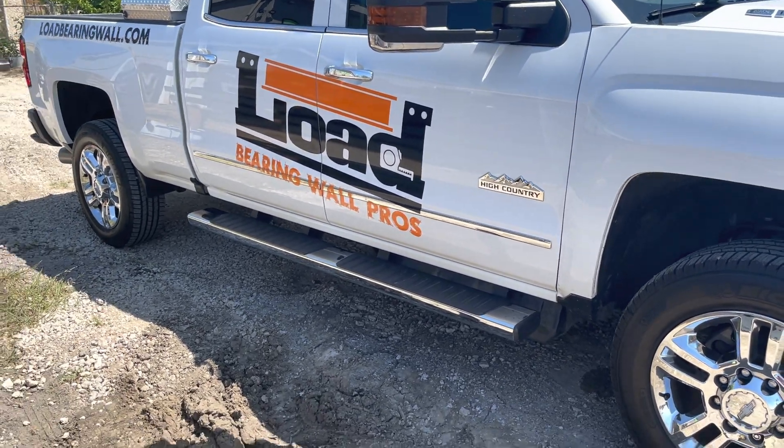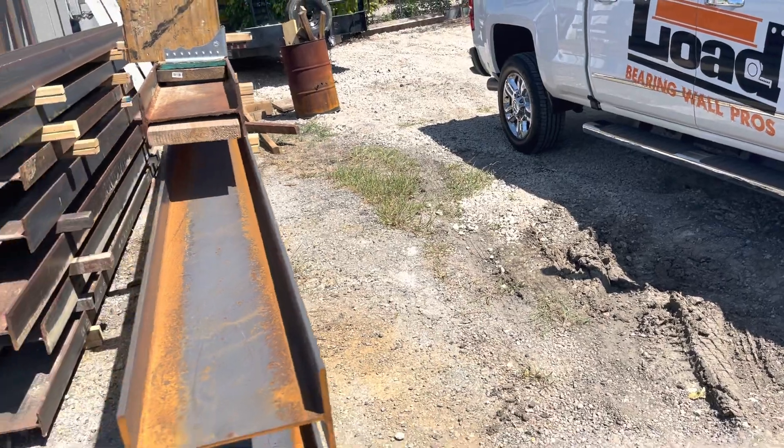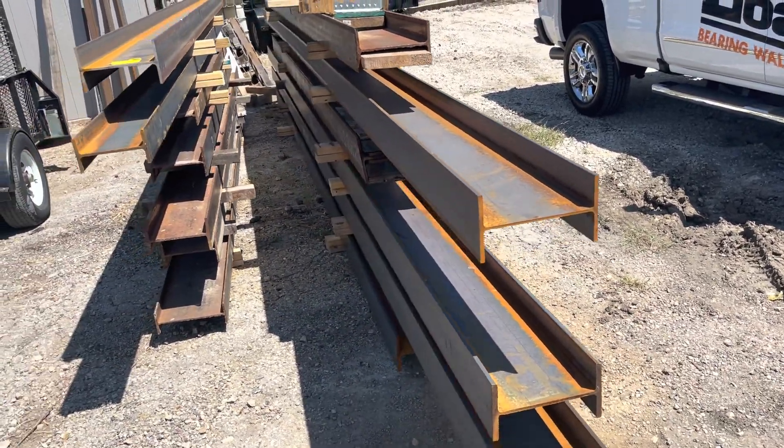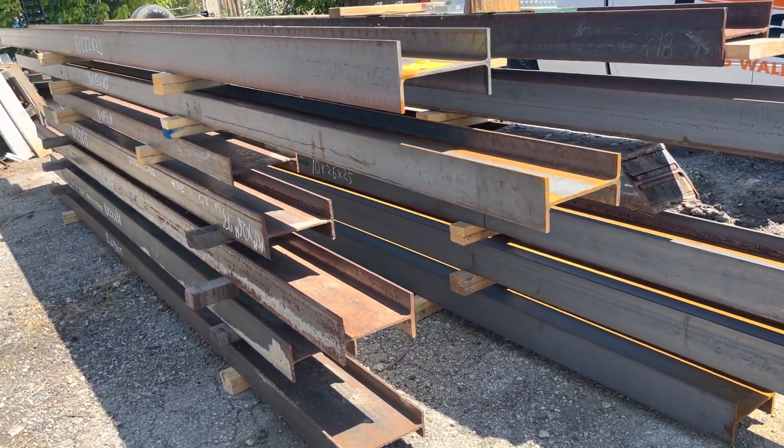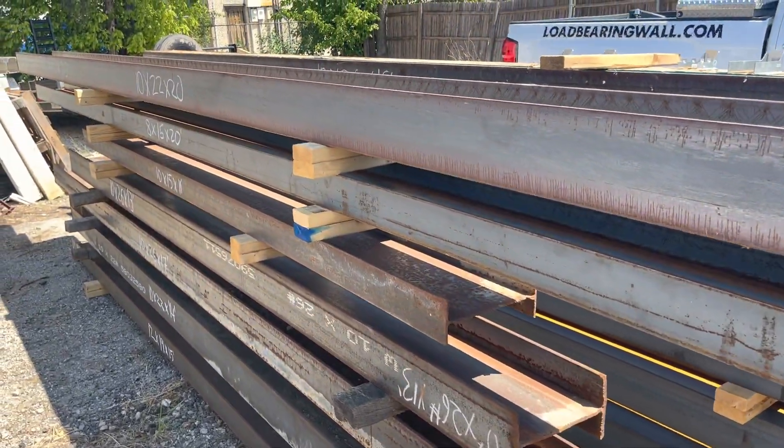Hi, Jason here with Load Bearing Wall Pros. We get asked a lot of questions about steel beams, and there seems to be some mystery to them, so I just wanted to kind of clear some stuff up for you.